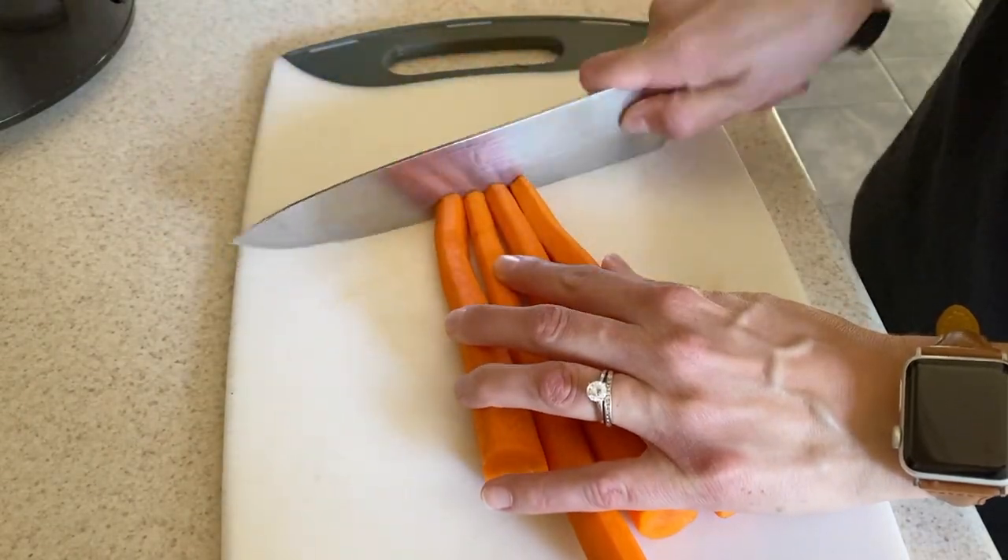One thing I like to do is start sautéing the vegetables that are going to take the longest to soften. I'll usually start with carrots, then broccoli, then mushrooms, peppers, and onions — that helps everything soften at around the same time. I wait a while to add the zucchini because it softens super fast. I cook everything else down until it's pretty much done and then throw the zucchini in, because that only takes a few minutes.